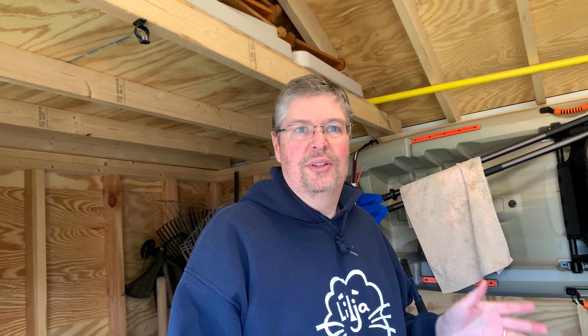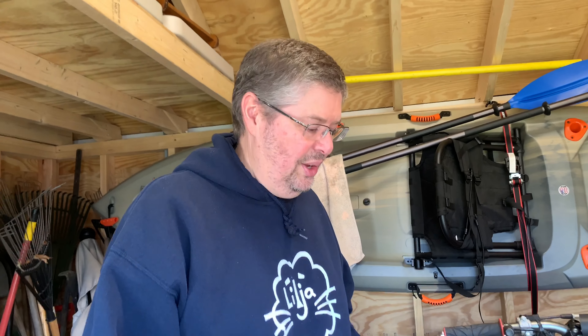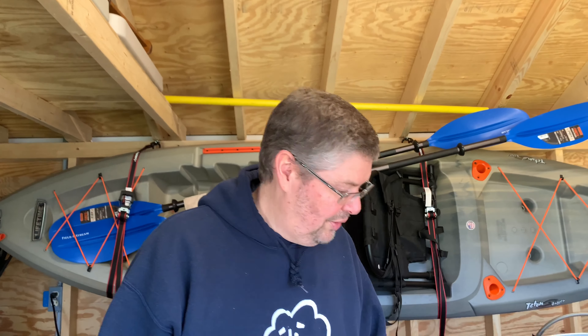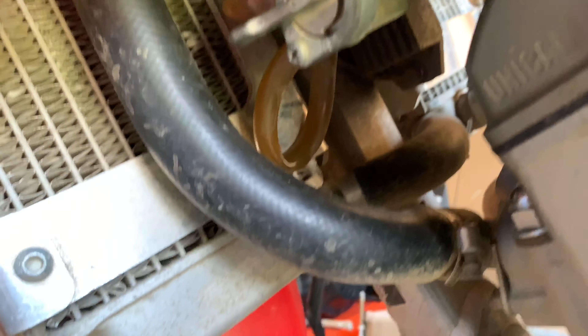Brian and I got this bike over the winter and we're buffing it up a little bit, getting it running better. We had already taken the carburetor off partway and cleaned out the pilot jet because it wasn't idling very well. One of the things we found when digging through the bike is that the fuel lines are just kind of poly fuel lines and they're kinked. Brian, take a look down there and show people those fuel lines.